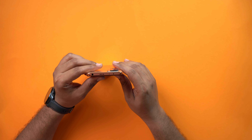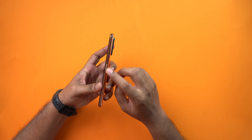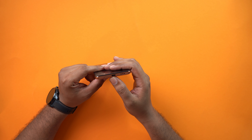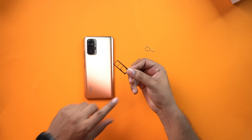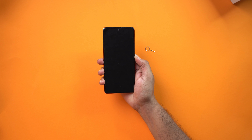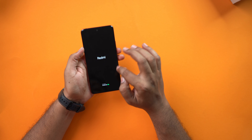There is a volume button with a great tactile feel. There is a power button with a fingerprint scanner on the side. On the bottom, there is a speaker, Type-C charging port, and a main mic. There is a SIM tray with a triple card slot that supports two SIM cards and an SD card.